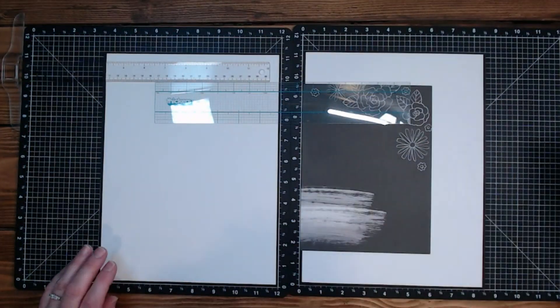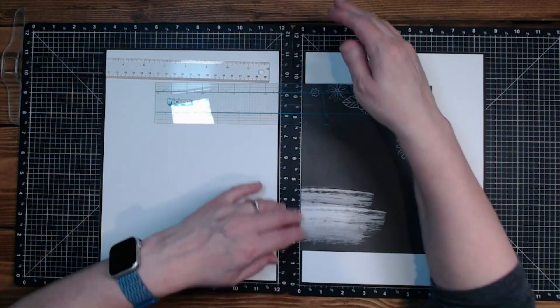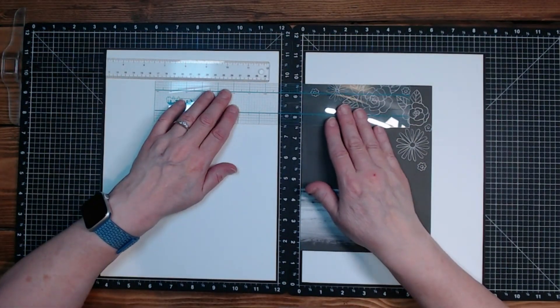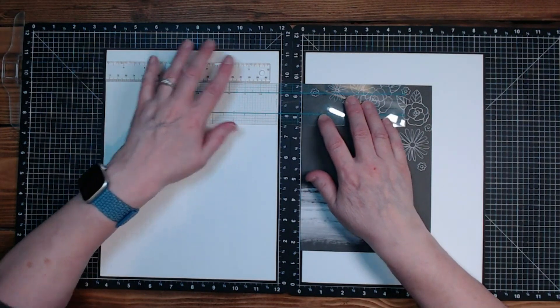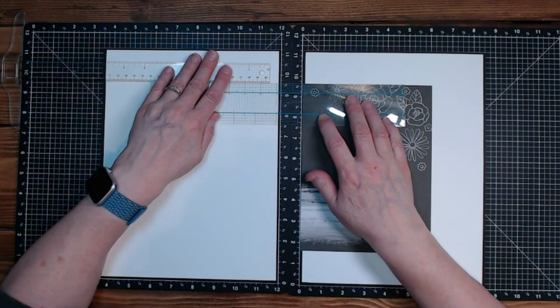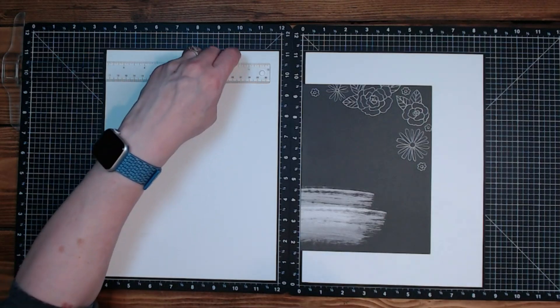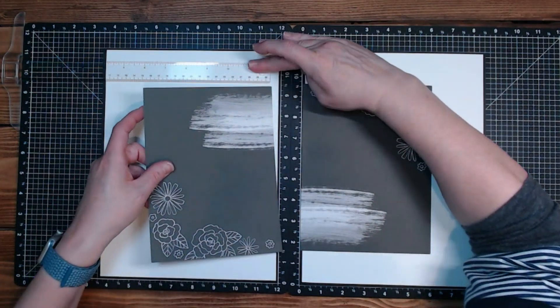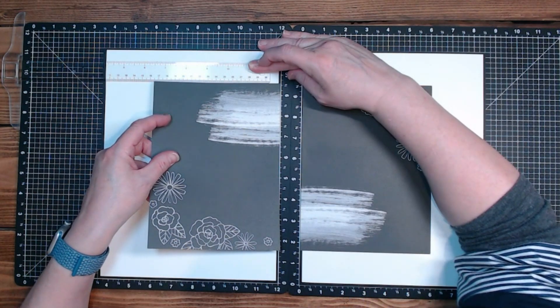First part would be to make sure these are even - but it doesn't do me a darn bit of good to make sure these are even and then not make sure this part's even too. Sorry if I get my head in the way.